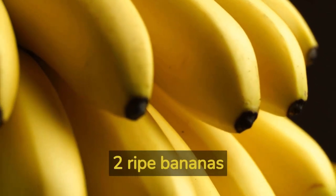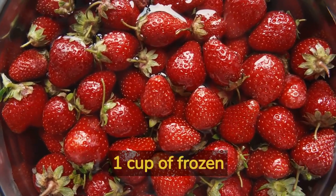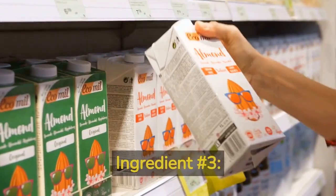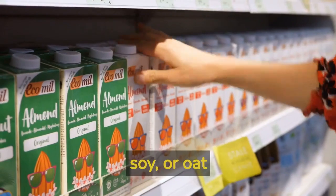Ingredient number 1: 2 ripe bananas. Ingredient number 2: 1 cup of frozen mixed berries — strawberries, blueberries, and raspberries. Ingredient number 3: 1 cup of plant-based milk, such as almond, soy, or oat milk.